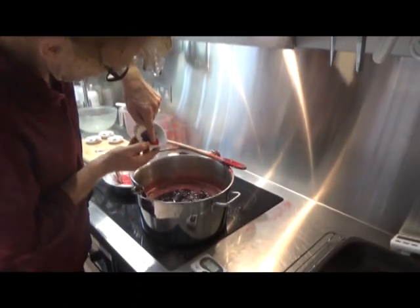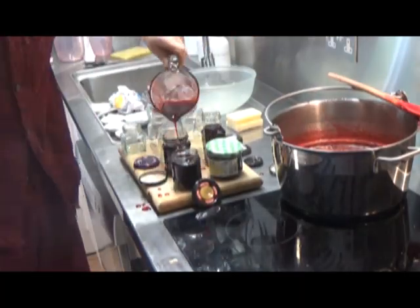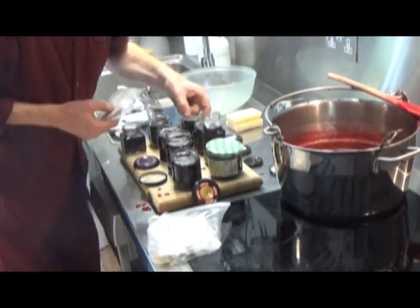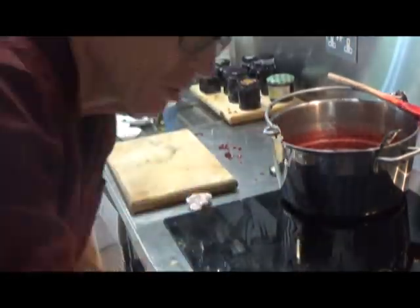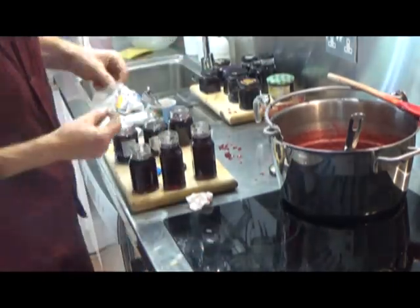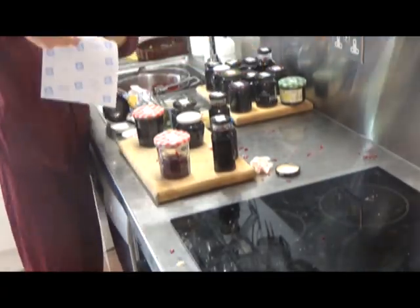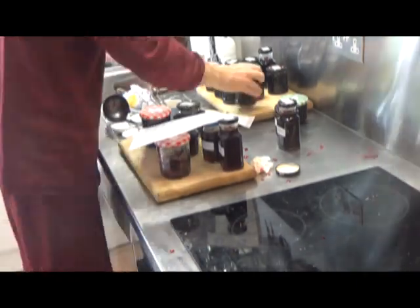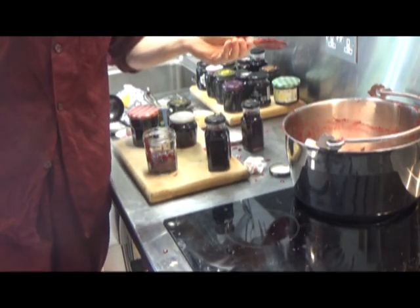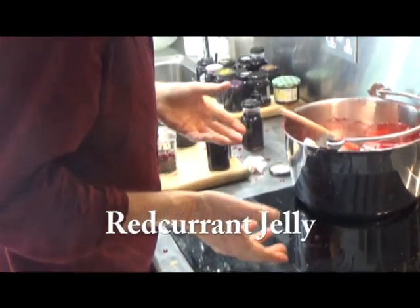Now do the finger test. I think it's there. That was red jelly in my red jellies. Thank you. Now for the washing up.